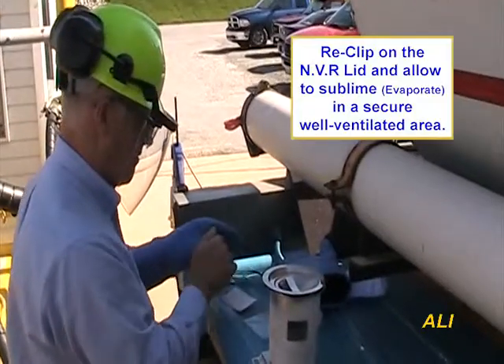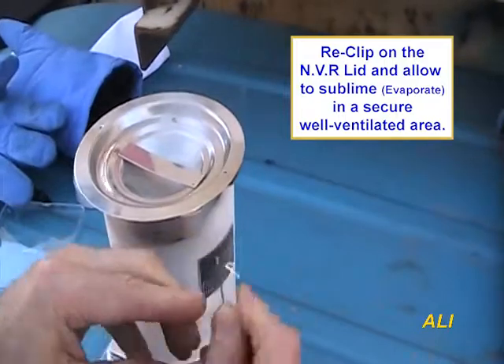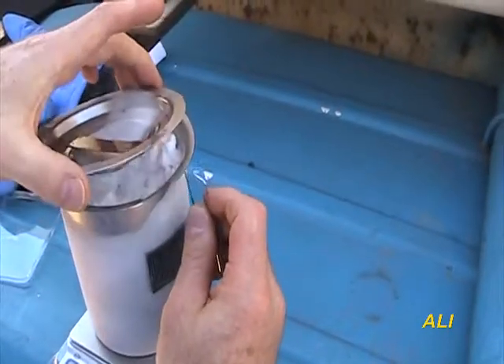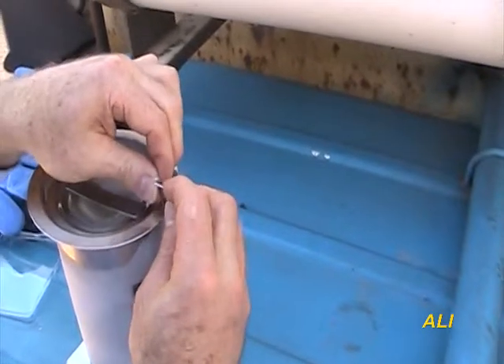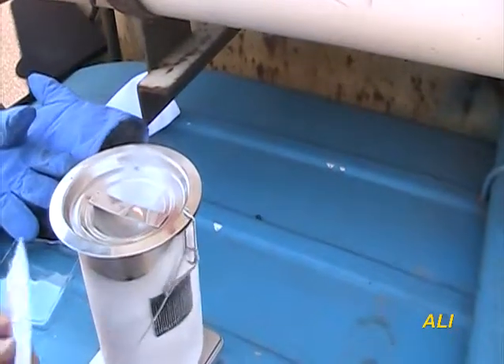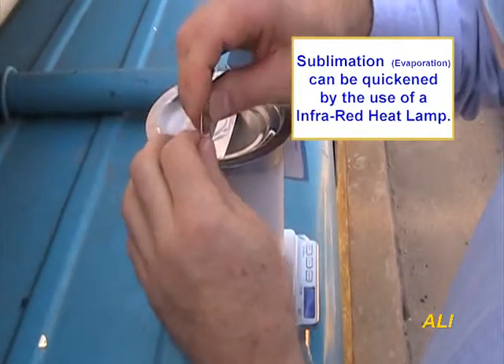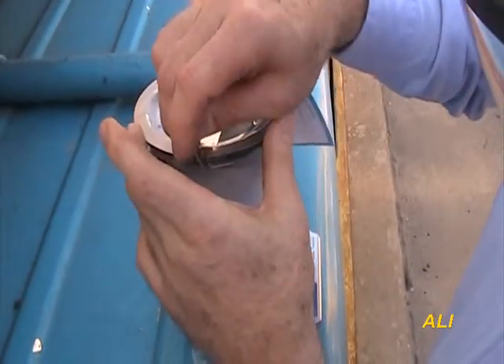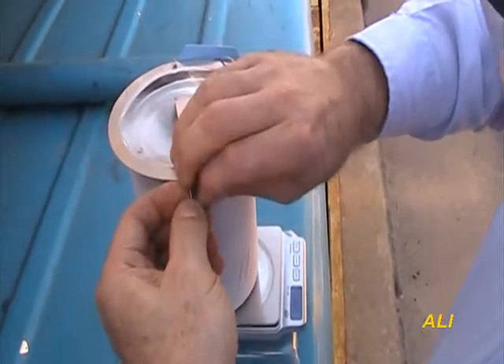Re-clip the NVR can's lid and allow the snow charge to completely sublime in a secure, well-ventilated area. Sublimation typically takes a few hours. This process can be quickened by placing the un-lidded, filled NVR container under an IR lamp to expedite snow sublimation, and then securely re-clip the lid for transporting to the lab.